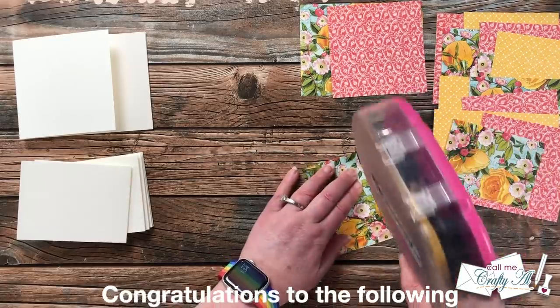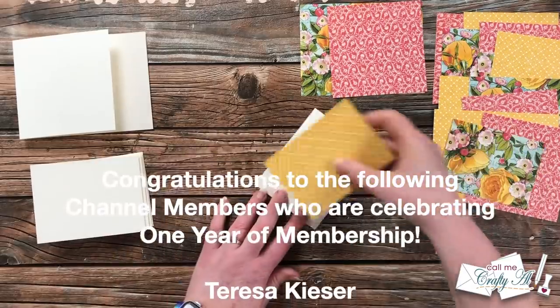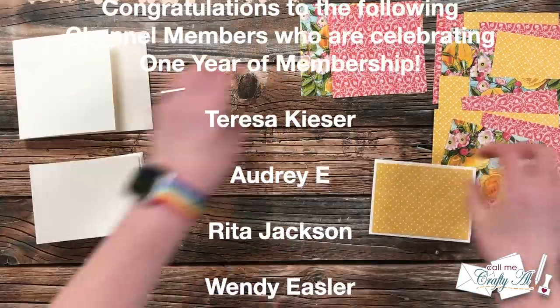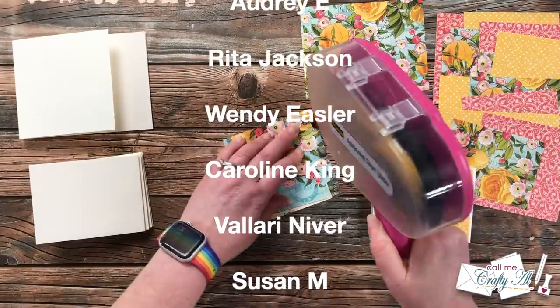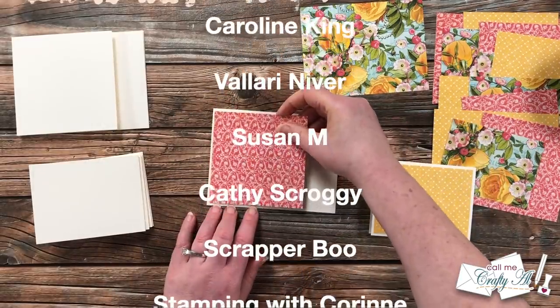On screen now is a list of all of my channel members who celebrated one year of channel membership in May. I am so thankful for each and every one of these members who support me here, and thank you a little bit extra for staying on for a full year. I hope that next year we'll be celebrating two years together.